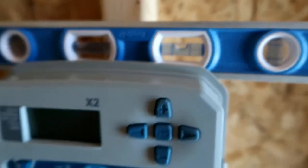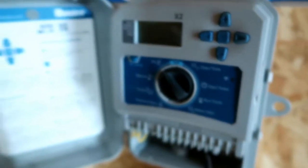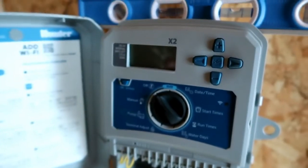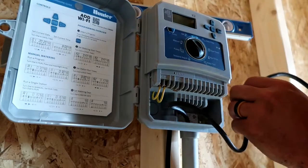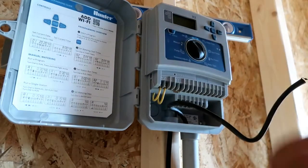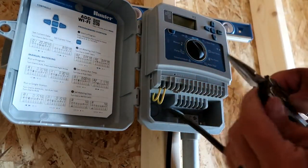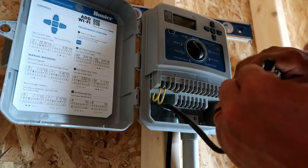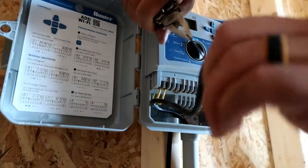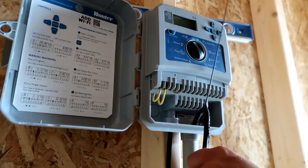You can see here I'm using the level to make sure it's a nice, clean, level look. Once you get up to the controller, I like to leave about 12 inches of extra wire so we have extra working room, and we can always trim that back once we're down to our final install. In the controller, I like to remove all of the insulation so all you can see is the multi-strand wire. It just reduces any bulk that's inside the controller.